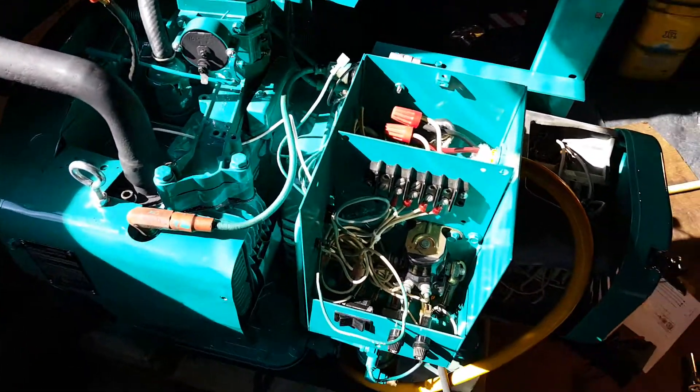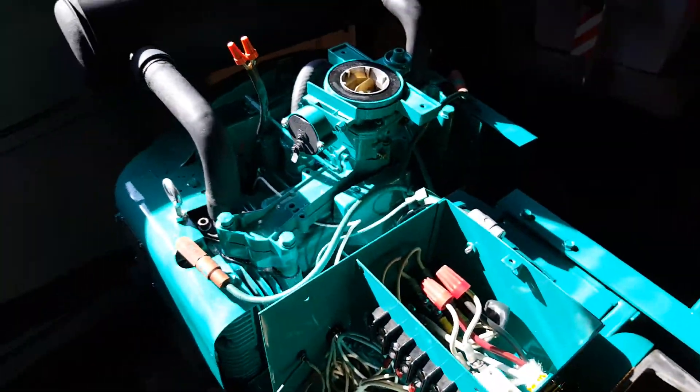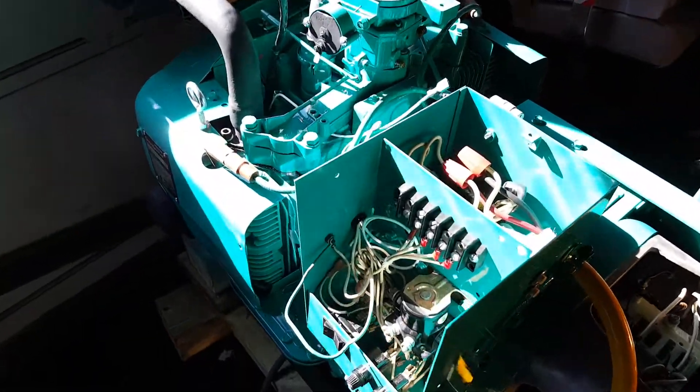Got to make spark plug wires now, hook up the fuel system, and of course do all the adjustments. I think this baby's ready to go.